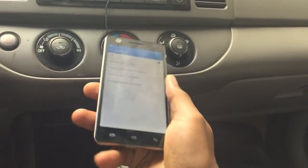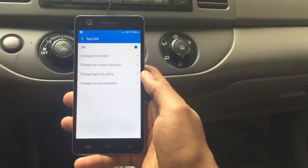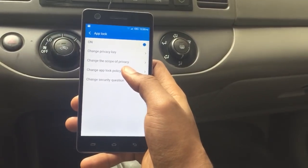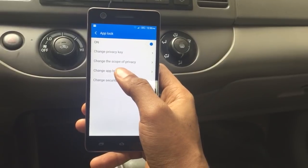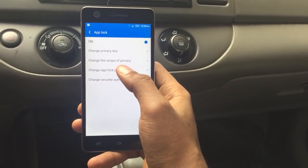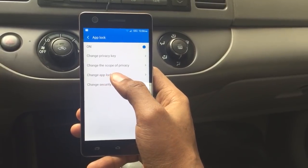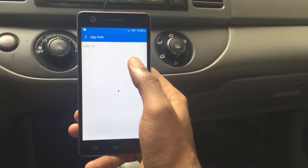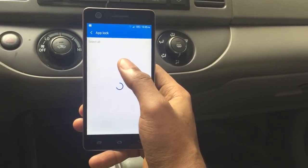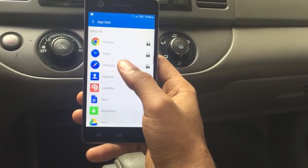I have some apps already locked, so I'm going to show you what it looks like when you've locked apps. I'm going to go to Change App Lock Policy and then Scope of Privacy. Scope of Privacy shows you all the apps that have been locked and those that haven't been locked.